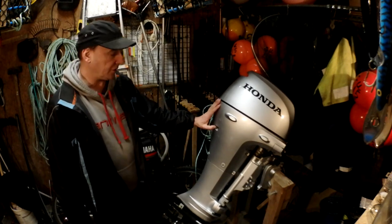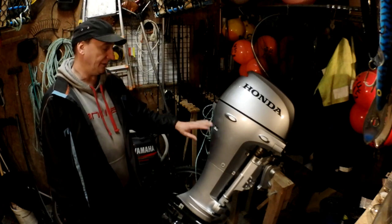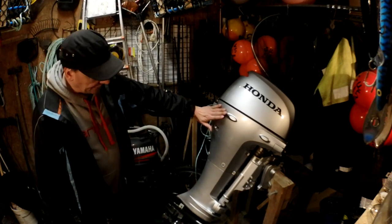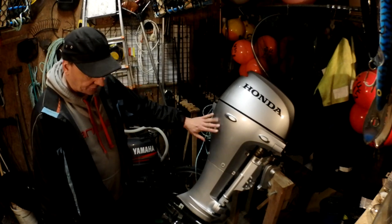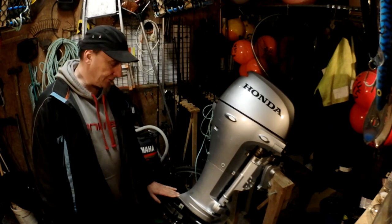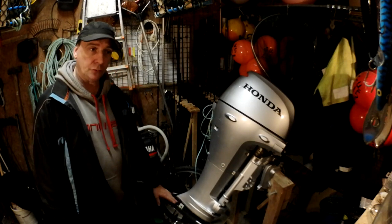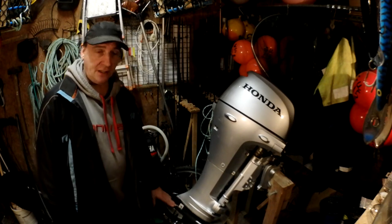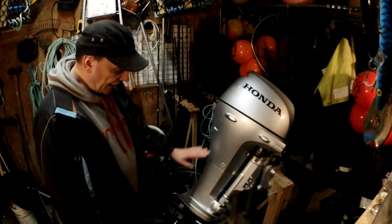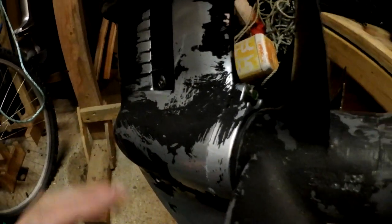I would say always check that the water is pumping out of your engine — that's something I do regularly. Each time I start it, it's just a habit now. I've noticed the water pressure has dropped a little bit. Whether that's the impeller we'll find out, but more than likely it's salt crystals which build up in the chambers around the impeller and slow the water down. If you're going to take this leg off, do everything before you put it back on.